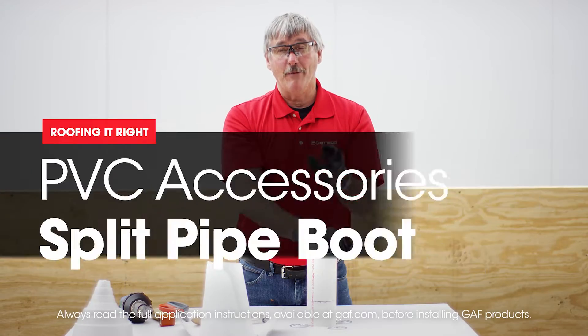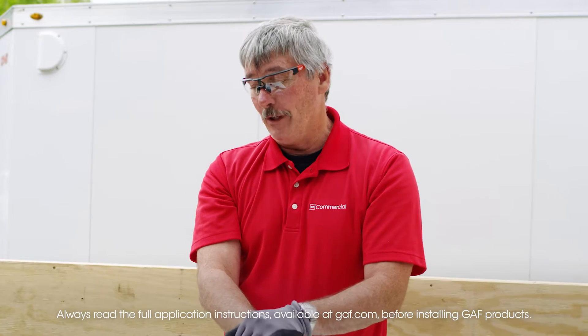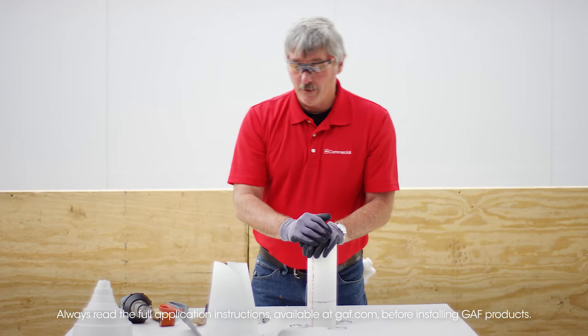Hi, I'm Wally with Roof It Right with Dave and Wally. Obviously Dave's not here with me again — I have no idea where he's at — but I've got a couple things I want to go over here with you.